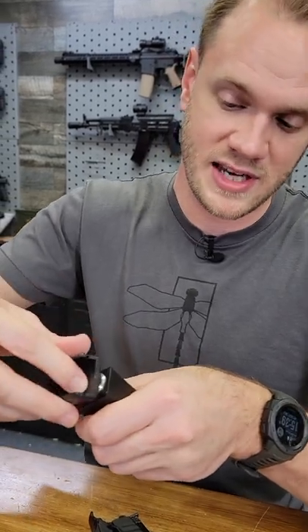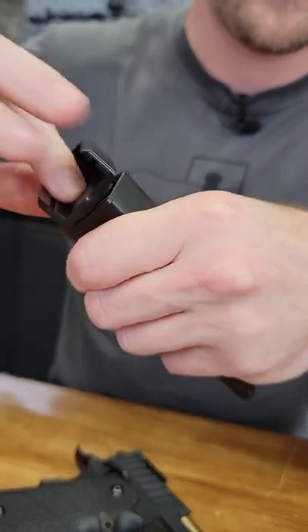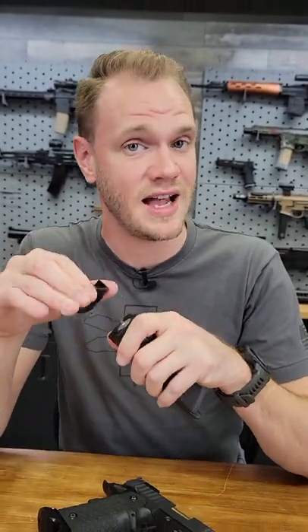Now simply tighten that base cap until you start to hear the CO2 hiss, and then don't over tighten — just tighten until you hear the hissing stop, and you're good to go.